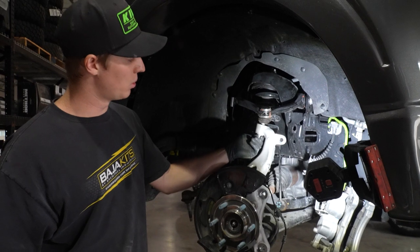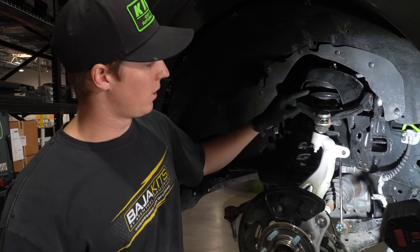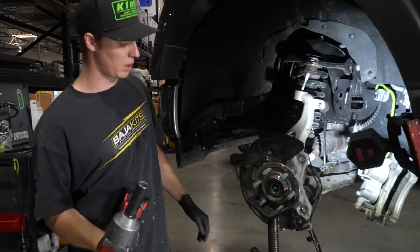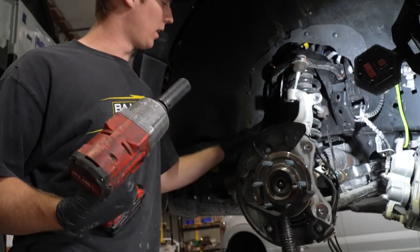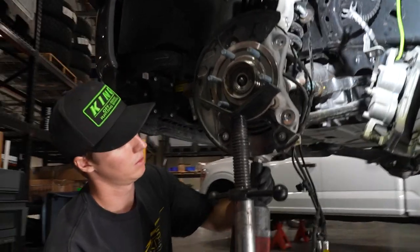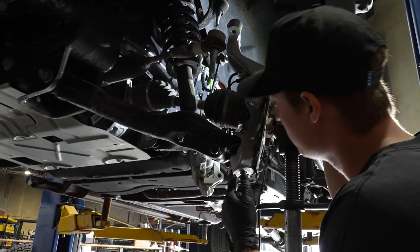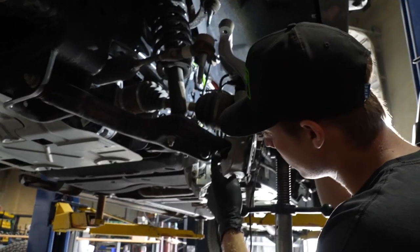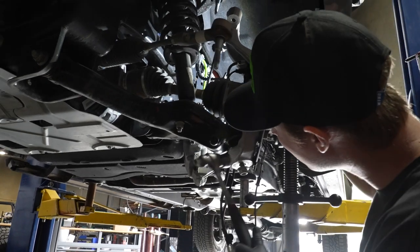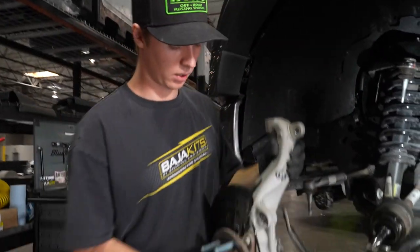Once the upright is supported, remove this upper control arm nut fully — be careful because if it's not jacked up, this guy is going to spring back up. With your 21mm, go ahead and grab the nut on the lower control arm and remove it. Make sure your upright is supported because again, it will fall if it isn't. We're going to tap right here — make sure that your nut is on so that when the spindle drops, it doesn't fall off — and our spindle's free.